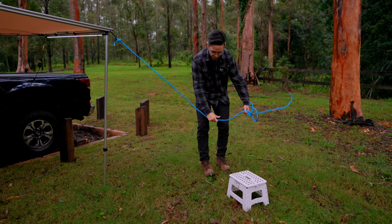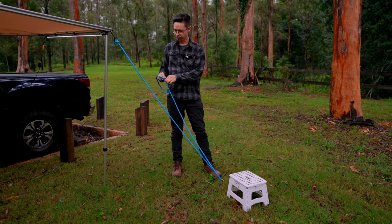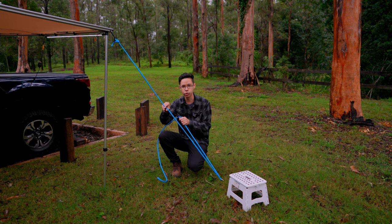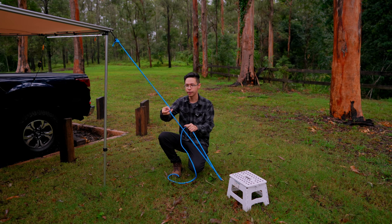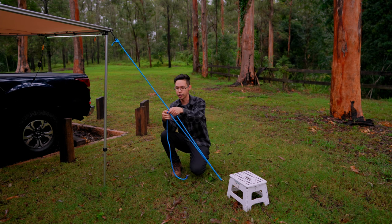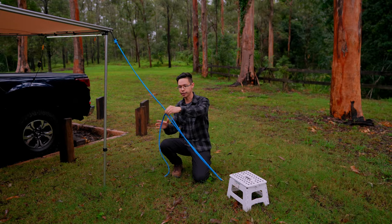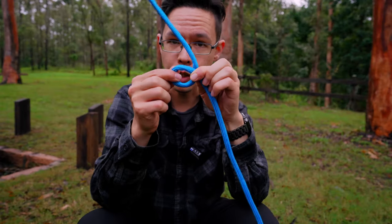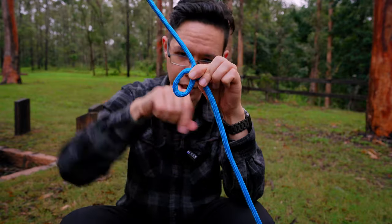We're going to run the rope down and then hook it around a peg we put in the ground. We're basically going to show you the knot that should be here — usually people undo them. If the knot is missing, I'm going to show you quickly how to make that. Essentially what we're going to try to achieve is make a little hoop where you can feed the rope through it and then apply tension. We need this hoop to make sure it doesn't get any bigger or move in any direction.